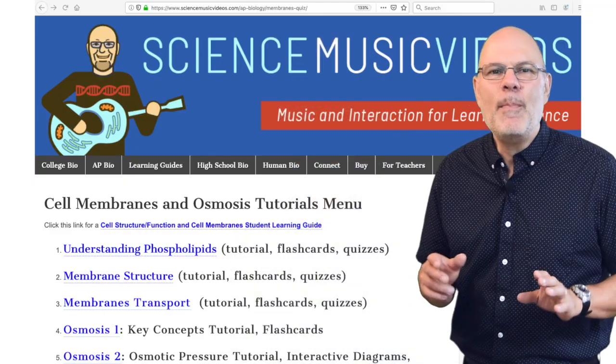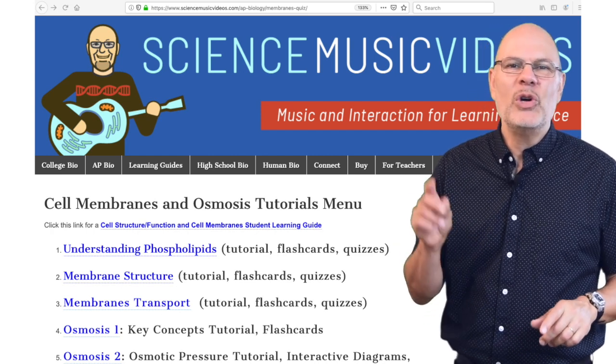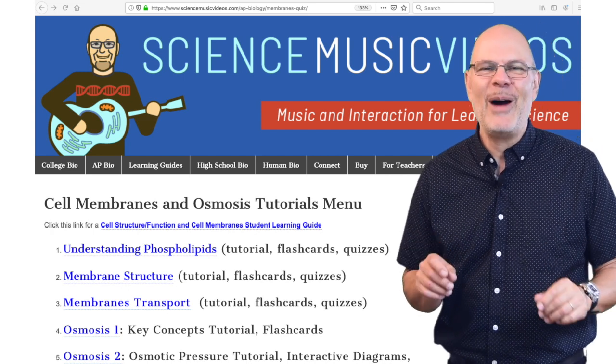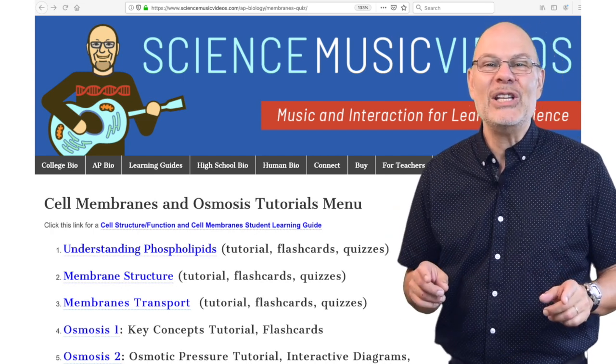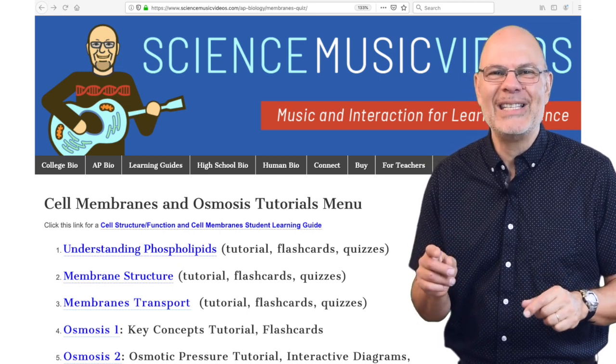So that's it. Remember that the best way to learn biology is on ScienceMusicVideos.com — go there and sign up for a free trial subscription. You won't believe how much you'll learn. I'll see you over at ScienceMusicVideos.com and back here for the next video. Thank you so much.